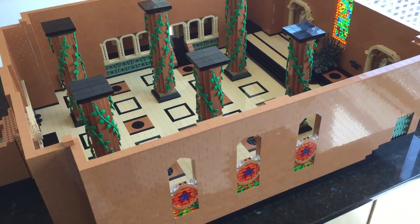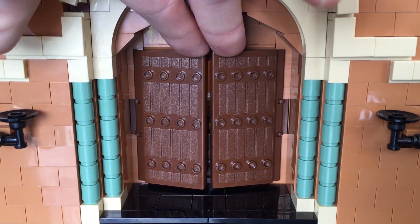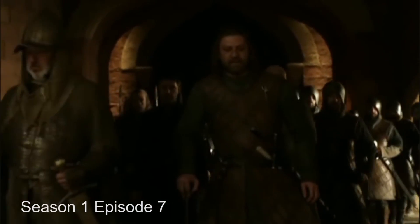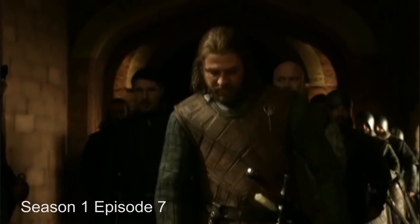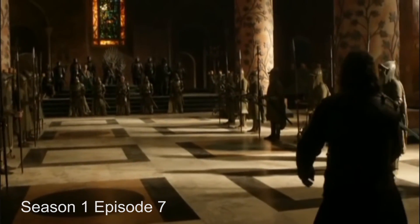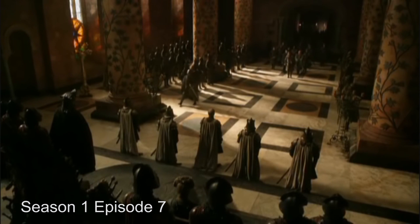With this set, I can now recreate one of the more exciting scenes from the end of the first season. All hail his grace, Joffrey of houses Baratheon and Lannister, the first of his name, King of the Andals and the First Men, Lord of the Seven Kingdoms, and protector of the realm.